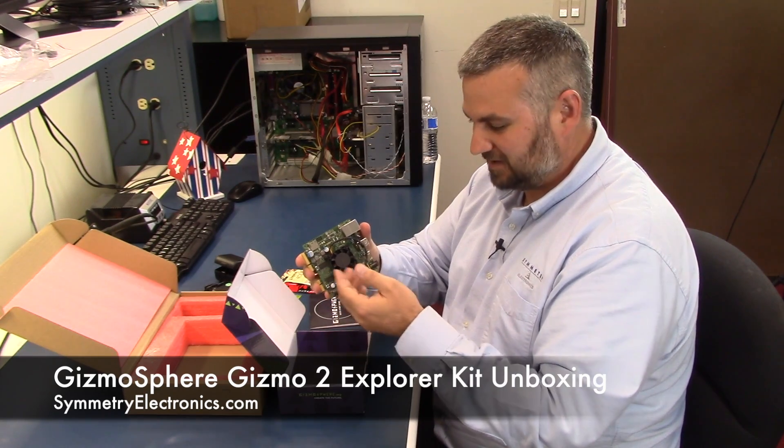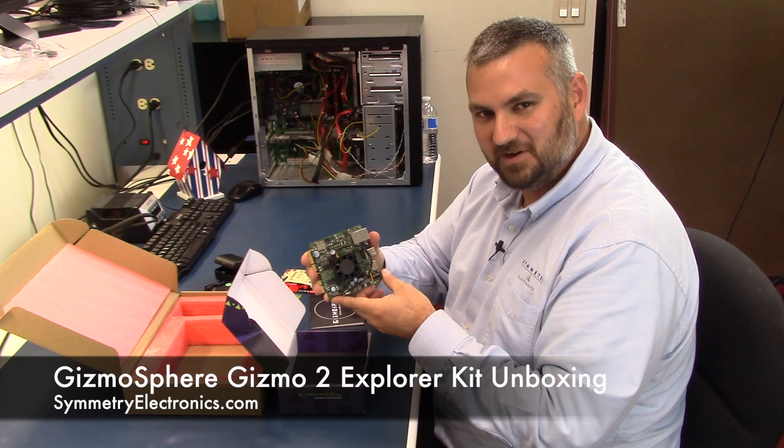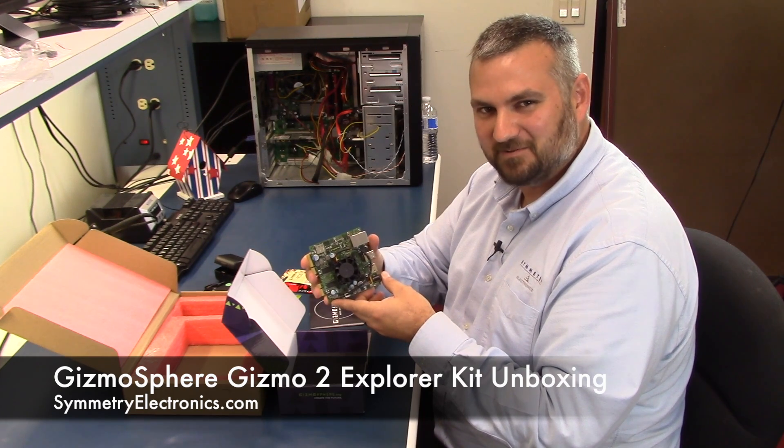For information about this or any other products, go to symmetryelectronics.com or click the links below. Thanks for watching.